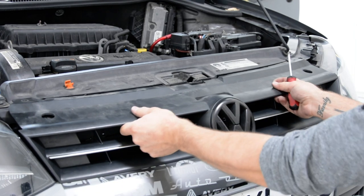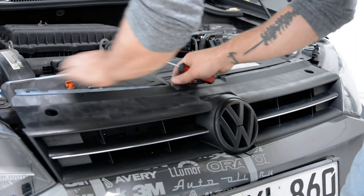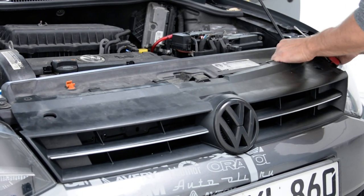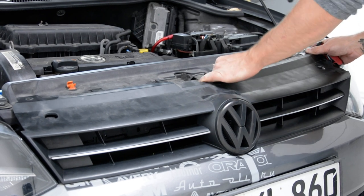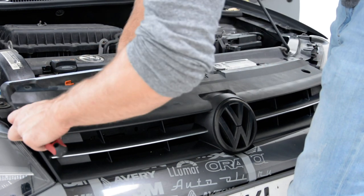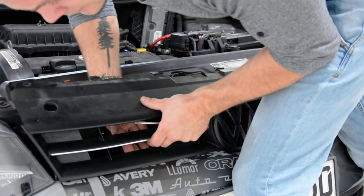If not, you must remove the top. You see? And after that, you must push from the front side — the clip.